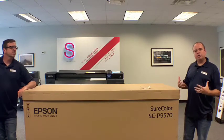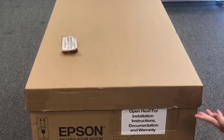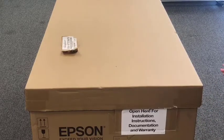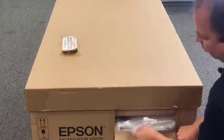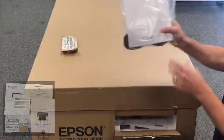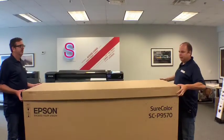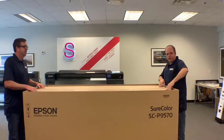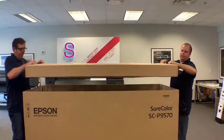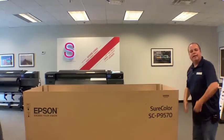On one end of the box there's a sticker that says to open for installation instructions — basically a step-by-step guide right in the box cutout. We scored that and pulled out the actual setup guide. At the top of the box is another smaller box housing the stand, so we'll pull that out and assemble the stand first.